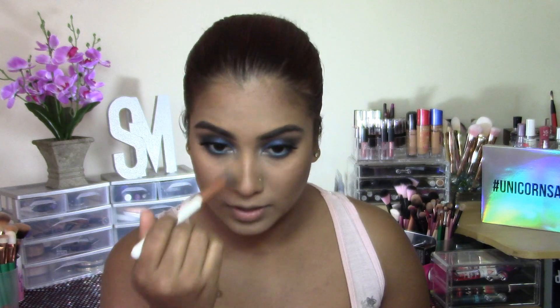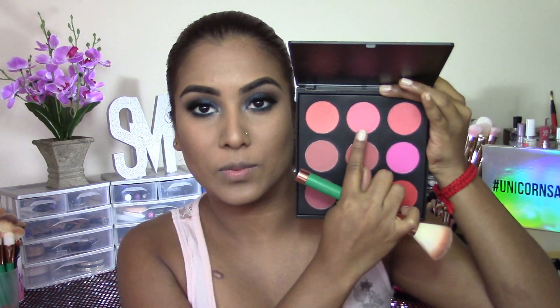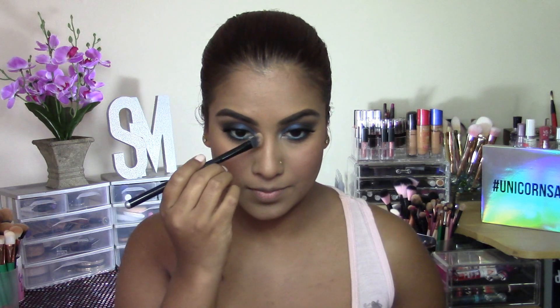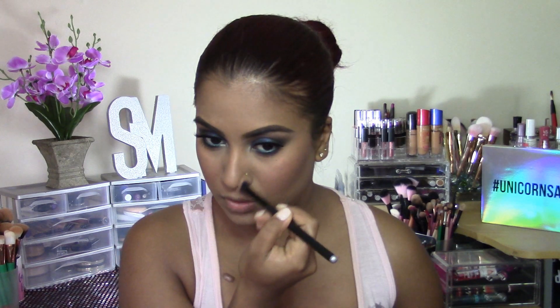I'm going to go ahead and dust off all of the bake from under my eyes. For blush I'm going to be taking my Dupe Factory 9B Blush Palette, going in with this beautiful pink shade and lightly dusting it on the apples of my cheeks. To chisel out my nose I'm going to be taking my Benefit Hoola Bronzer and contouring the sides of my nose, under my nose, around my nostrils, and slightly just above the tip of my nose.